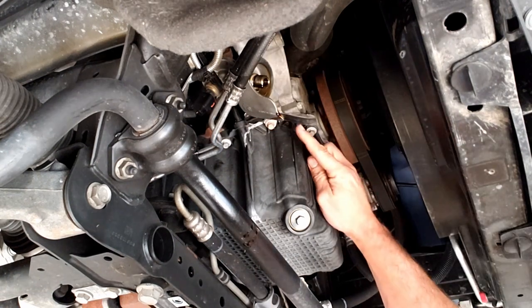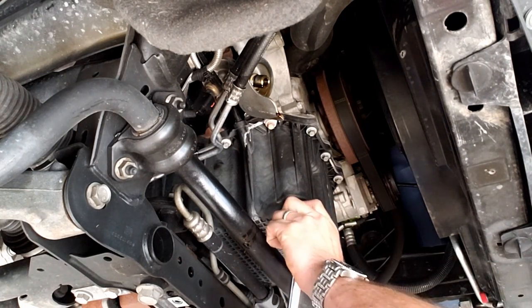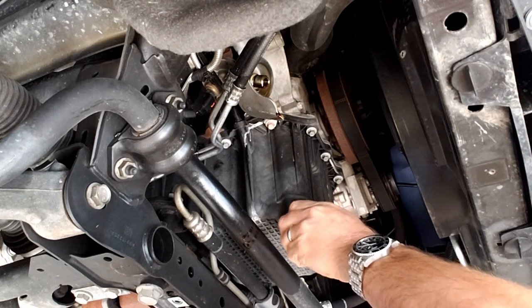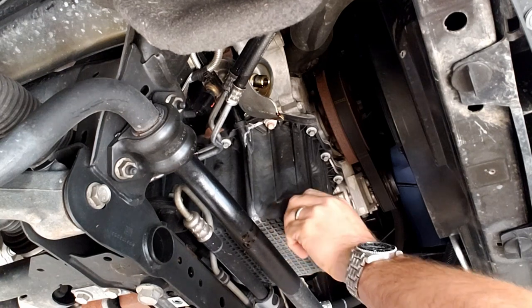That's going to drain for a few minutes. While we're letting it drip, I'm going to go ahead and undo the drain plug for the sump to get it draining. Be careful — if your motor was run recently it is going to be warm, but this one sat overnight.